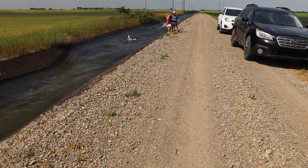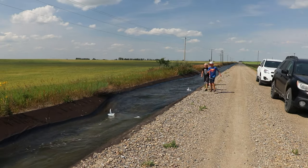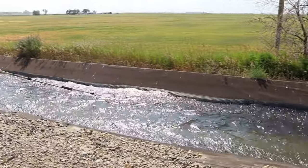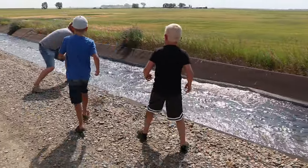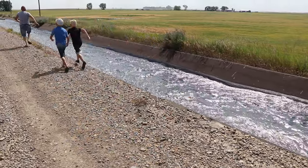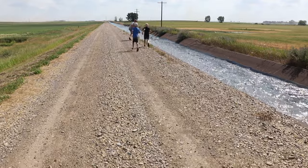Oh no — it's sinking! We can still see it — get it! I got it! Did you get it? Yeah! You got it! Mine's in the lead!